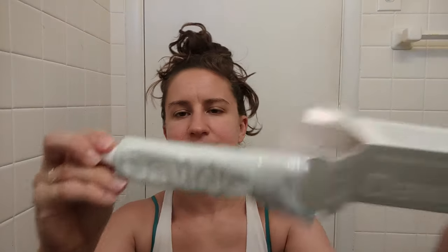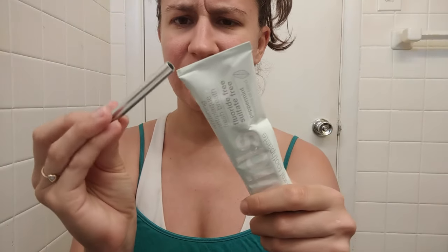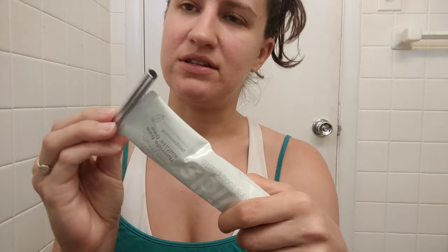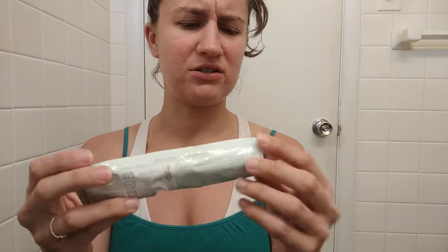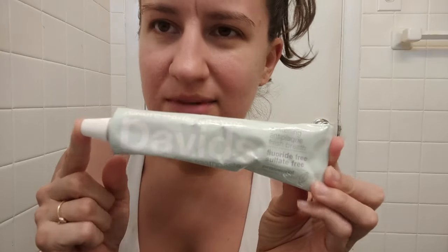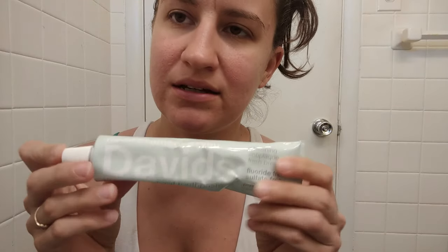And it's not completely plastic-free, although it does come with a metal tube in a cardboard box. But the lid on it, as you can see here, is still plastic. The lid is still plastic, but the entire tube is metal. It even comes with this handy dandy little thing — I think you slide this on somewhere and help squeeze it down as it runs out, because it might be harder to squeeze than a plastic tube.